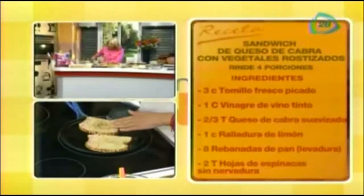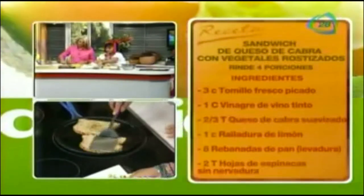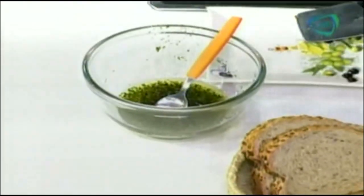Es totalmente diferente el sabor en el comal, comparado con un tostador. Miren qué rico. Tejé tantito aceite aquí. Tengo mi queso de cabra y tengo mis verduras. Está facilísimo de hacer para este fin de semana. Es un sándwich completamente diferente, muy sano.